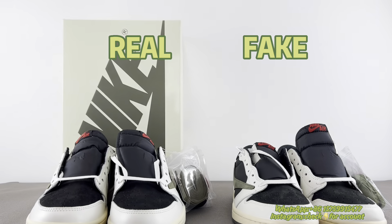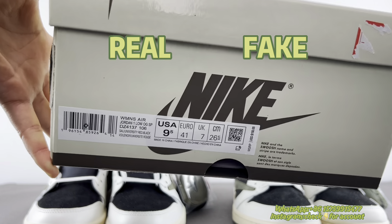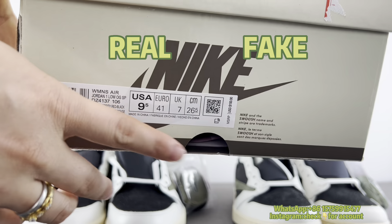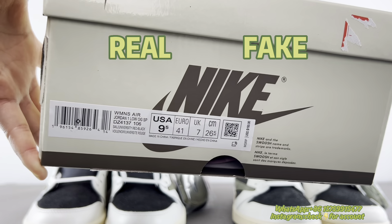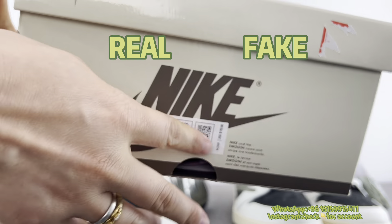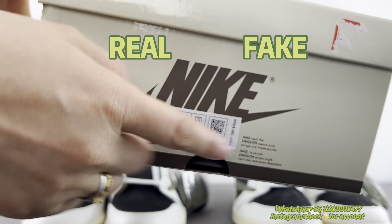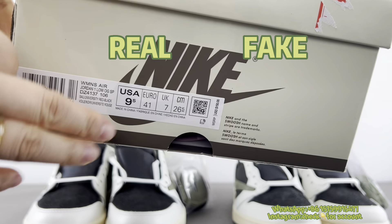Only some early Jordan styles, like the brown one or reverse mocha, have this price tag. But for the olive and the fountain, these two colors, there's no price tag. So if you see an olive shoe with this price tag, then it must be fake.